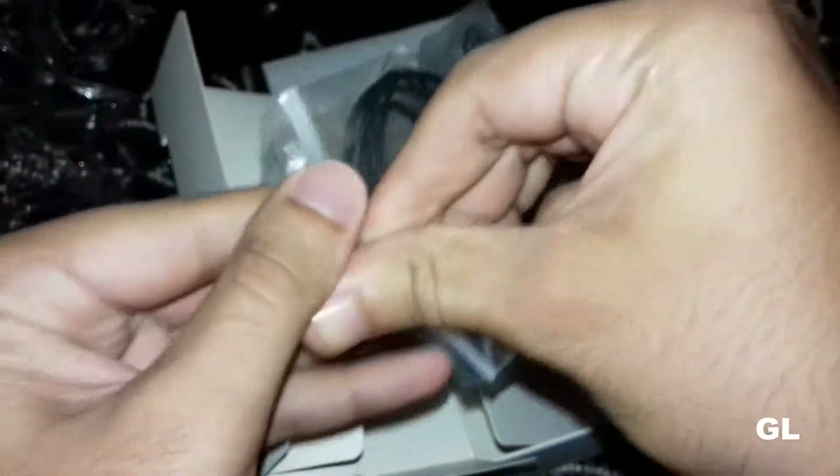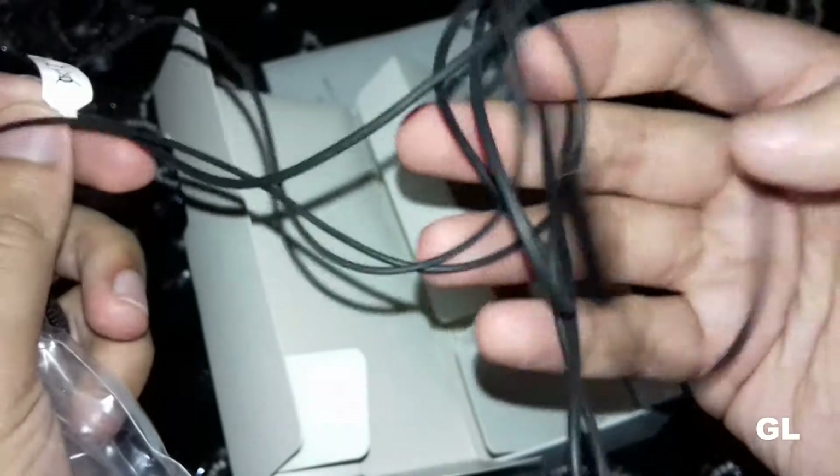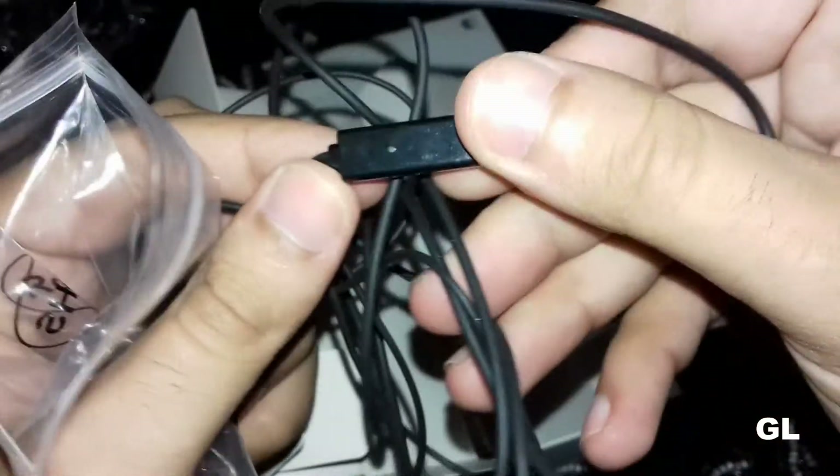Let's check out the earphones. These are of pretty basic quality — not great, but basic. So pretty basic earphones from Huawei.